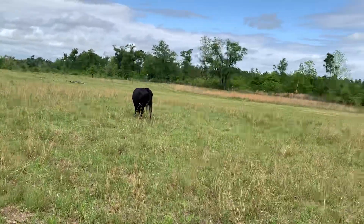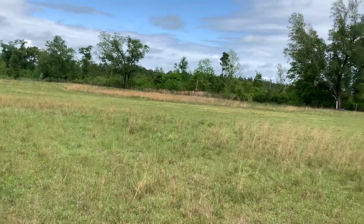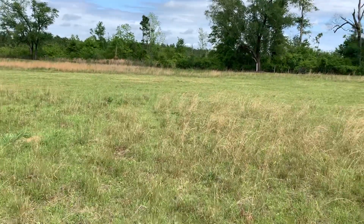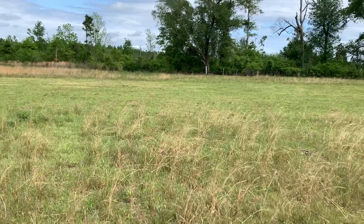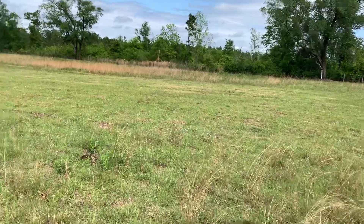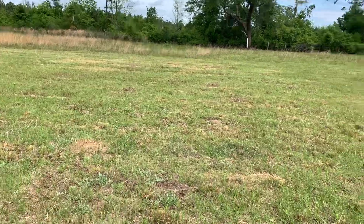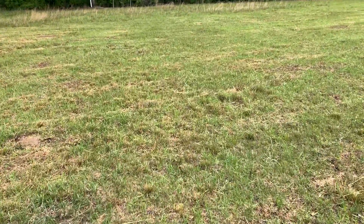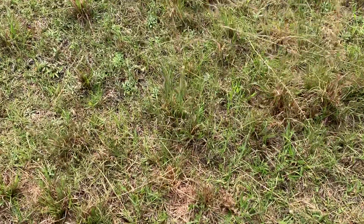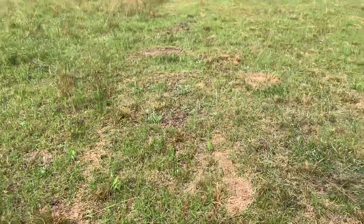So the experiment we're trying: I came in here and set the mower down real low and mowed a big swath of this broom sedge. You don't see broom sedge in hay fields a lot of times because broom sedge is actually a bunch grass and it can't handle being disrupted very much. I mowed this section right here before we let the cows graze it.